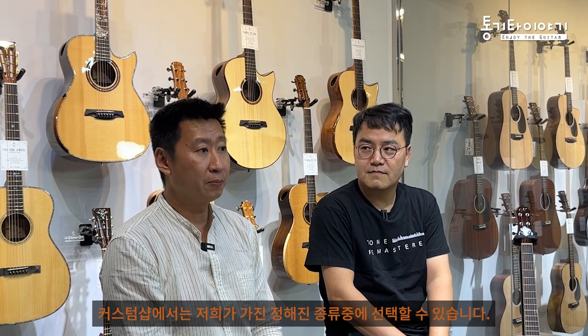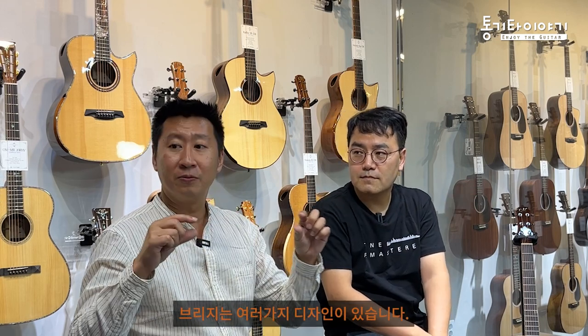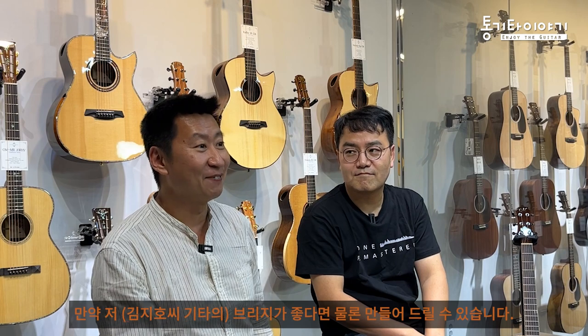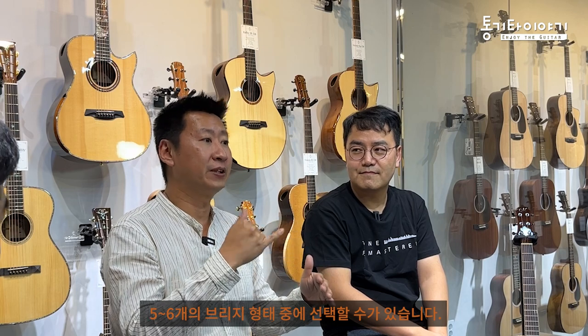In the custom shop, you can choose from the standard headstocks we have, but I cannot make a special headstock for you. For the bridge, we have different designs from straight ones to others. If you like a particular bridge, yes, I can make that too. I have about five or six options for the bridge that you can choose from.